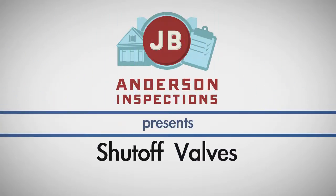As a homeowner, it is important that you know where your shut-off valves are located and how to operate them.